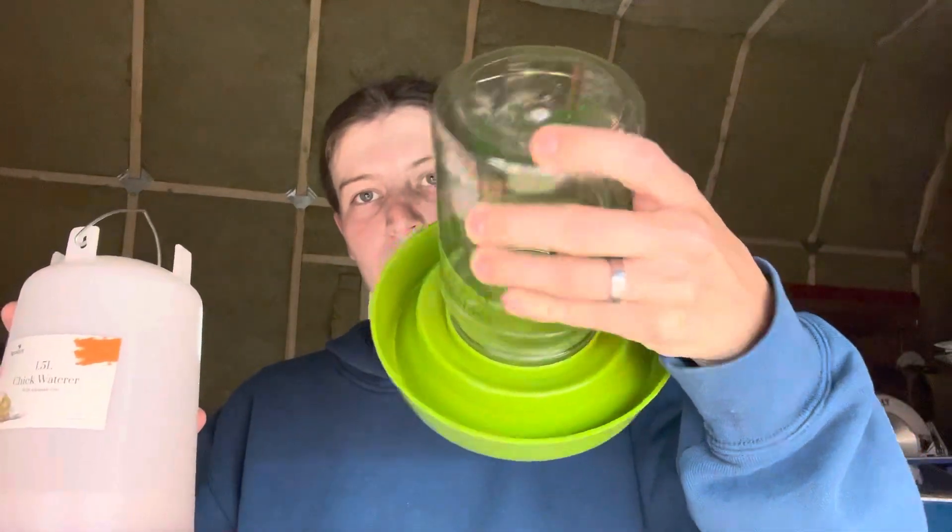Good morning and welcome to Flannel Hill Farm and Tool Talks with Brittany. Today I wanted to make sure we got to this one before we used it, because I wanted to make sure that we talked about the additive I'm going to use. We're gonna talk about chicken waterers.